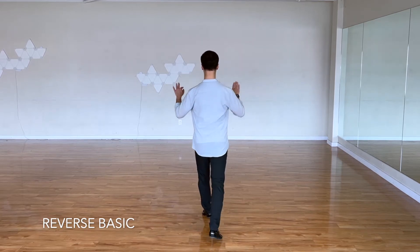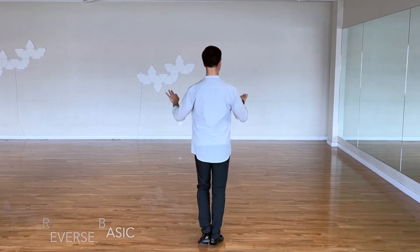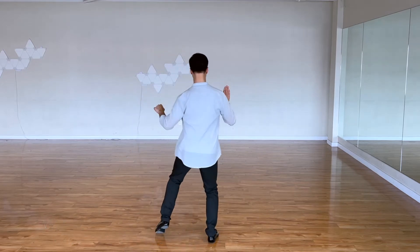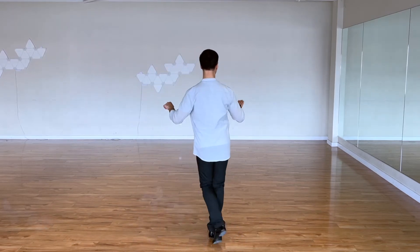Reverse basic, four times: one a two, two a two, three a two, four a two. The next figure is whisk. We're going to do it four times: one a two, two a two, three a two, four a two.